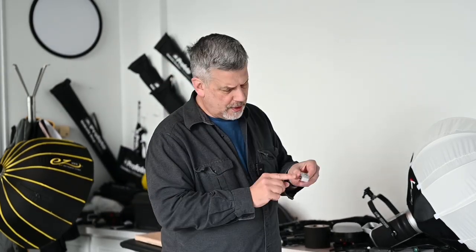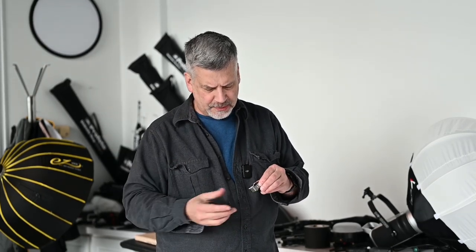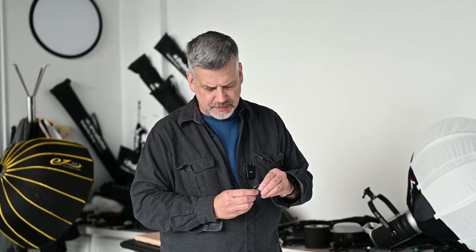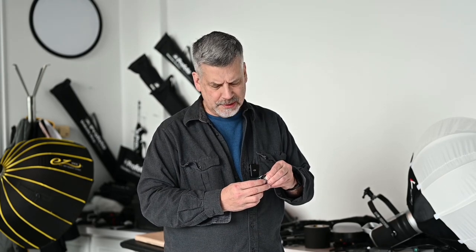There's only one quirk with it, and it might have been me — I did read the directions. You turn it on with this button here and it automatically shuts off by itself. To change the f-stop and shutter speed it's just a double click to go to the next one.